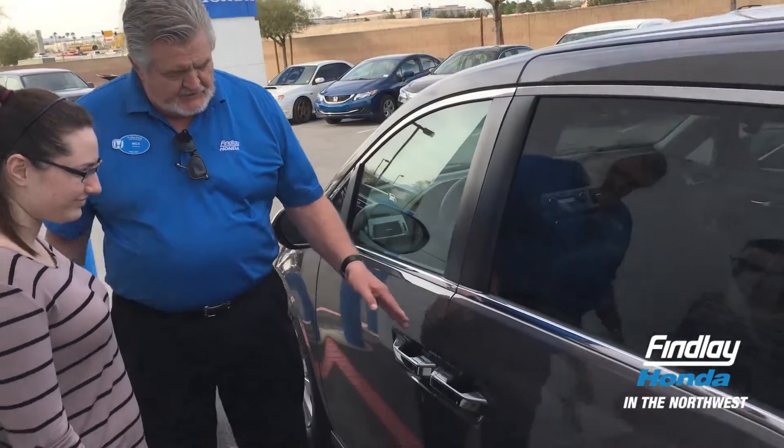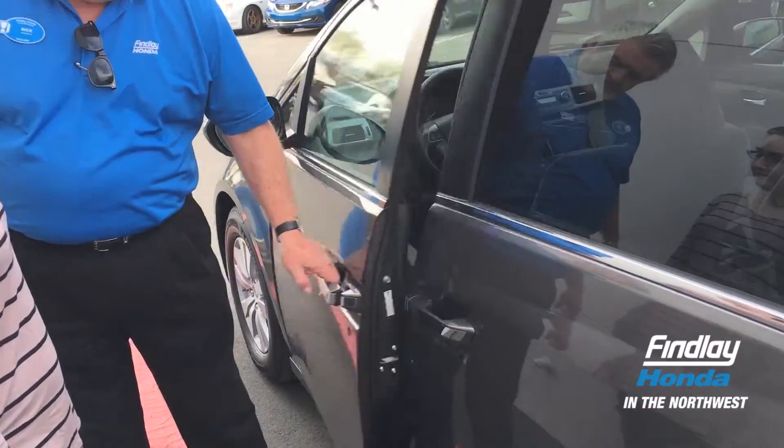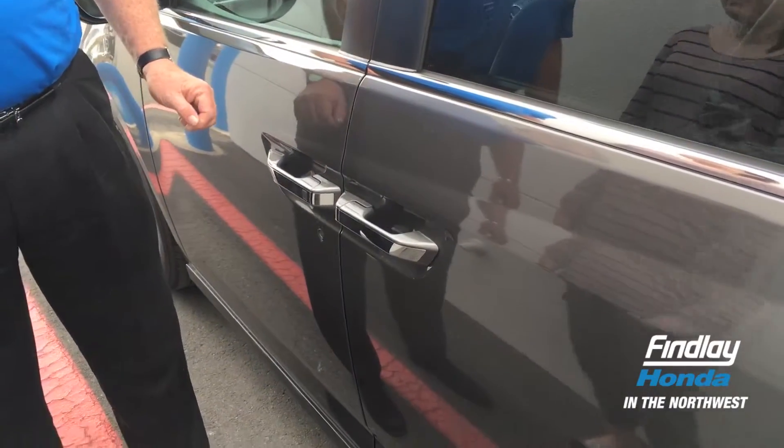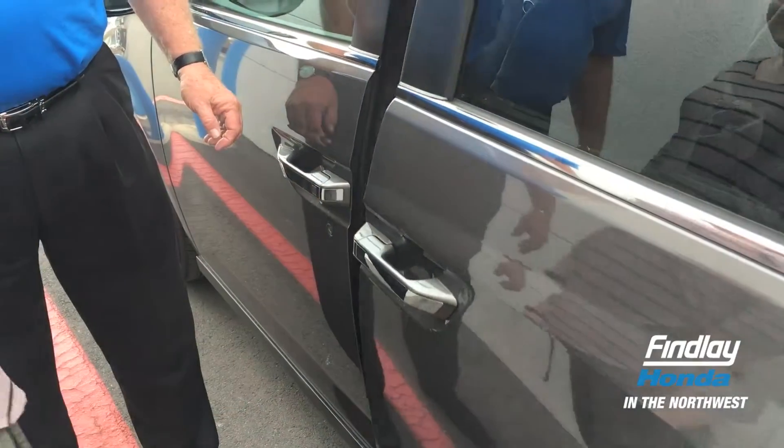Christina, I just discovered something you didn't know, and I'm going to try and teach you about it. When you reach out for these handles and the car is unlocked, just pull them to open. On the back doors, just give that handle a yank and let it go, and it'll open automatically.